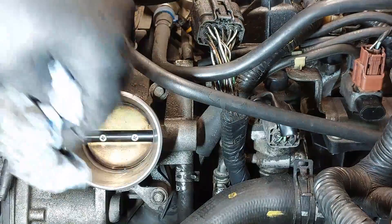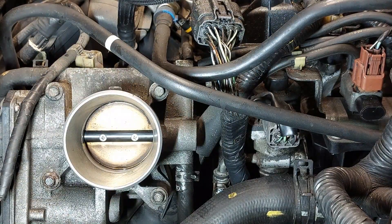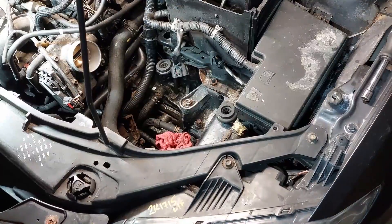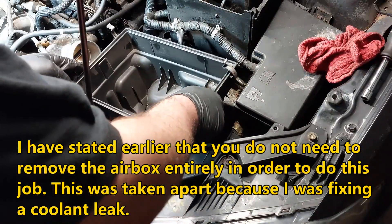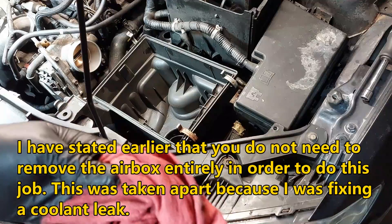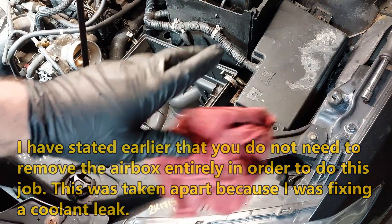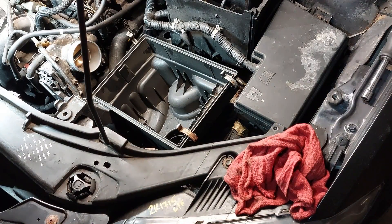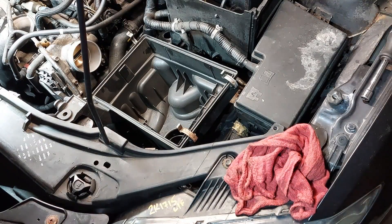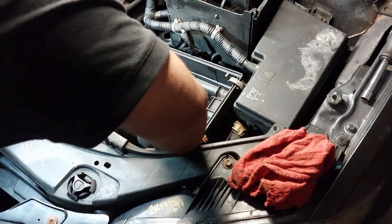After I'm done, I'll bring you guys back inside the vehicle. Once everything is done, we're going to put the airbox back. I placed a rag inside the other part of the airbox because I don't want anything to fall in there — if something falls in, you have to take the whole thing apart to get the object out. So I usually cover these up with a rag.